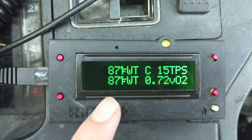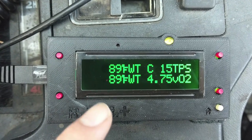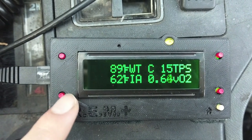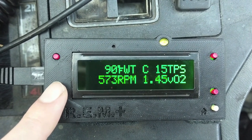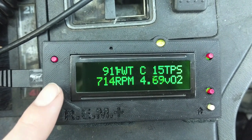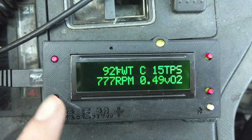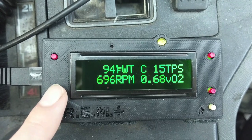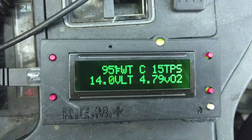Next we have water temperature. We have our coolant temp sensor in the engine block, which is going to be different from the gauge — the gauge runs off a sensor from the head. We have our intake air temperature in the intake manifold. We have the engine RPM, so if I rev it the RPM goes up — very useful for those with dummy gauges and no RPM gauge. Next we have battery voltage, which reads what the ECU is getting.